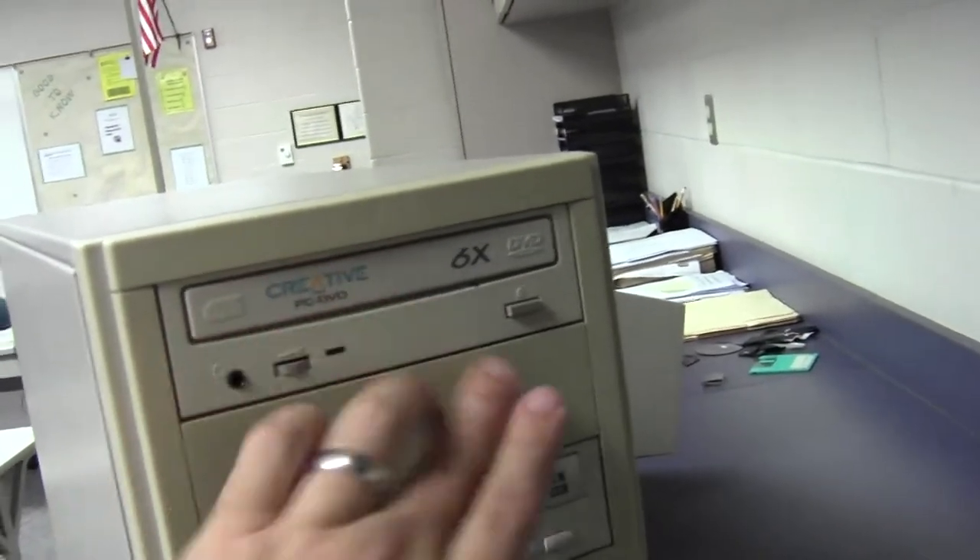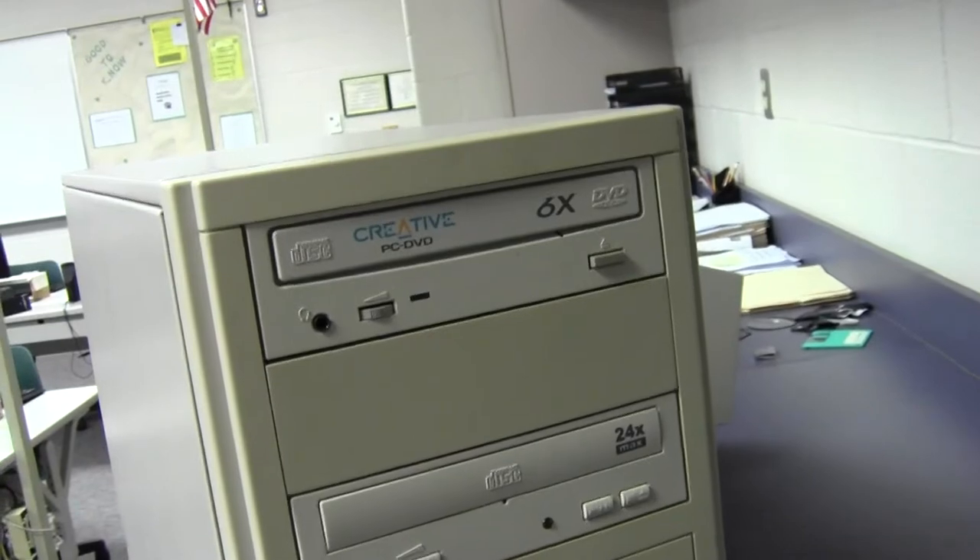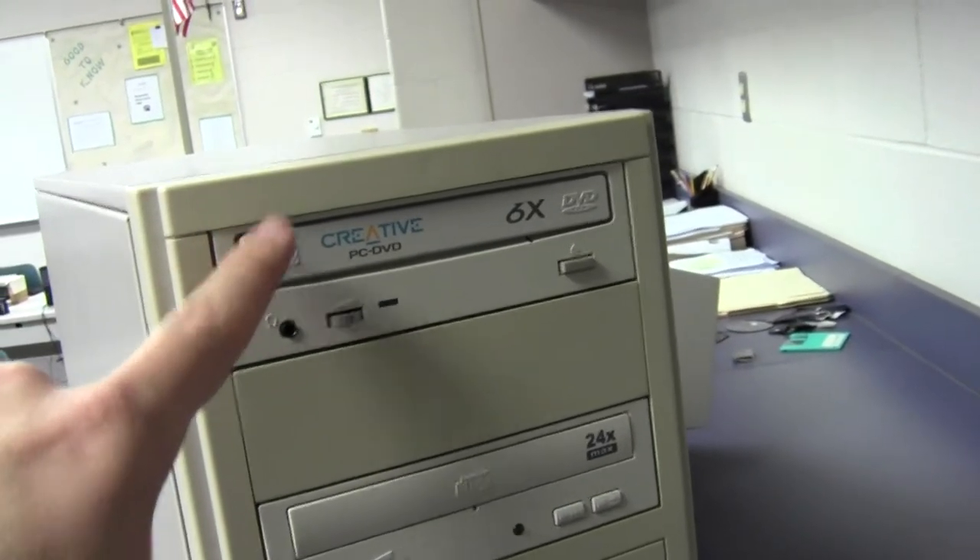Here's a DVD reader, and this was installed in the computer separately. The computer is not plugged in or anything, but this would play a DVD. Alright, let's look on the back of the computer.